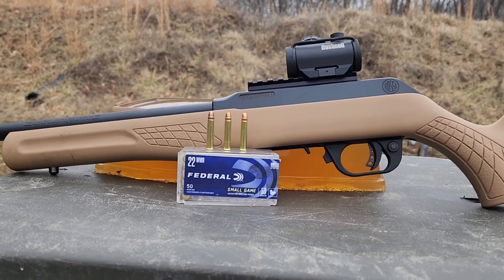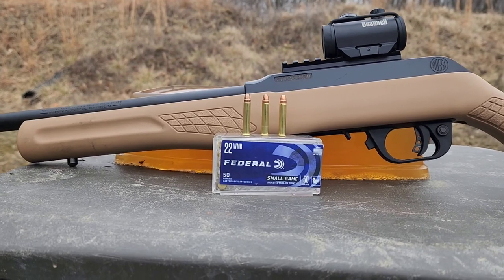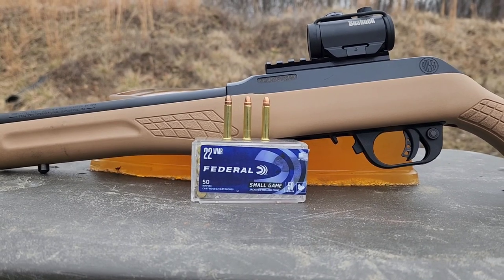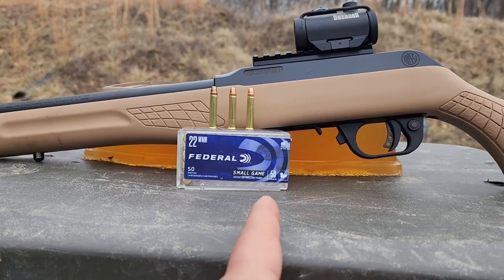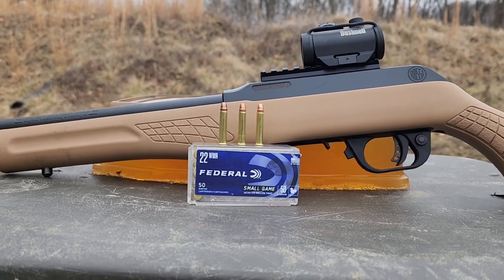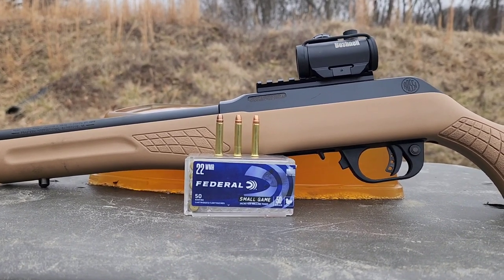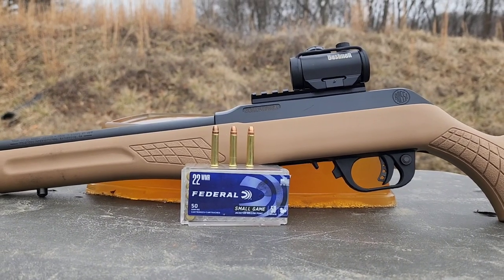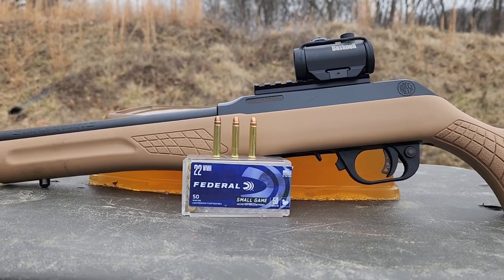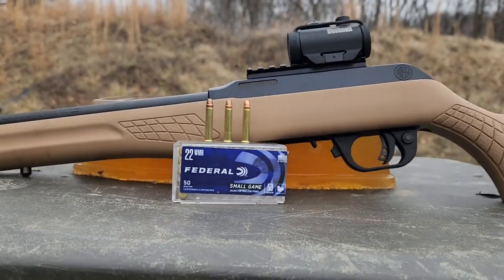I tested a whole bunch of different Magnums, and a few guys had asked about these Federal 50-grain. Apparently in a lot of the states where it's legal, people hunt feral hogs with these. A lot of guys choose these over the traditional 40-grain hollow points because while they are going slower being a heavier weight, potentially a little more punch there. That 50-grain would probably give you a little extra penetration, which on those larger hogs is pretty important. So we're going to put these in the block today and see how they do.